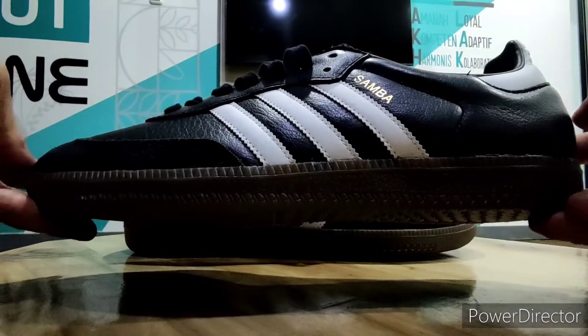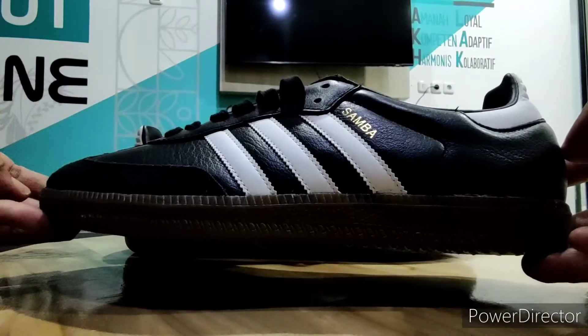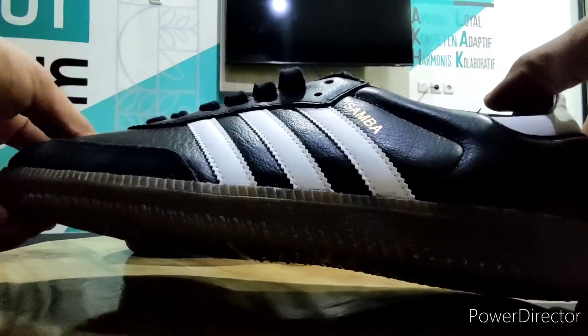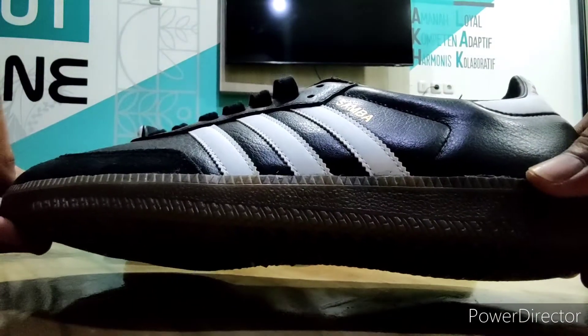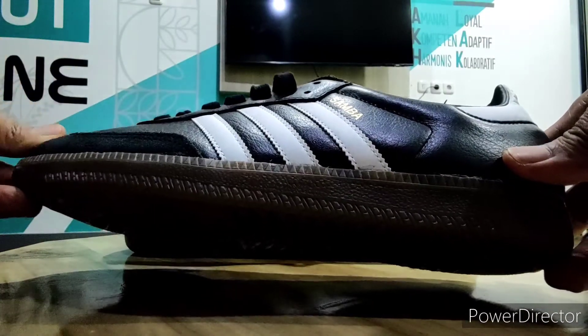Samba Oge size 44 2/3, wow big size! Special thanks to Bro Andi yang udah izinin sepatunya kita review. Dan ini baru teman-teman, BNIB - Brand New In Box. Kalau harga, cek sendiri di e-commerce atau di toko-toko online.